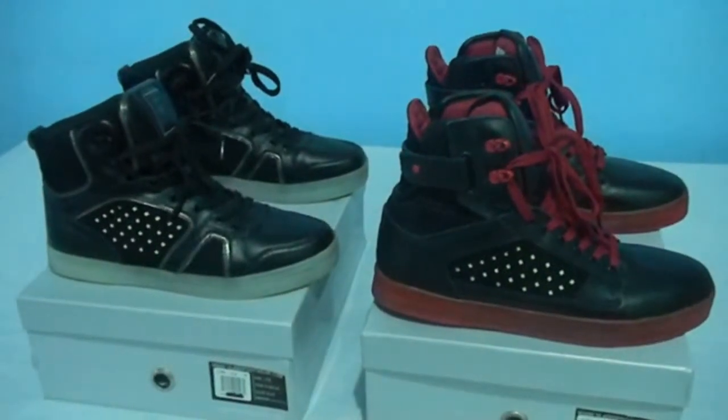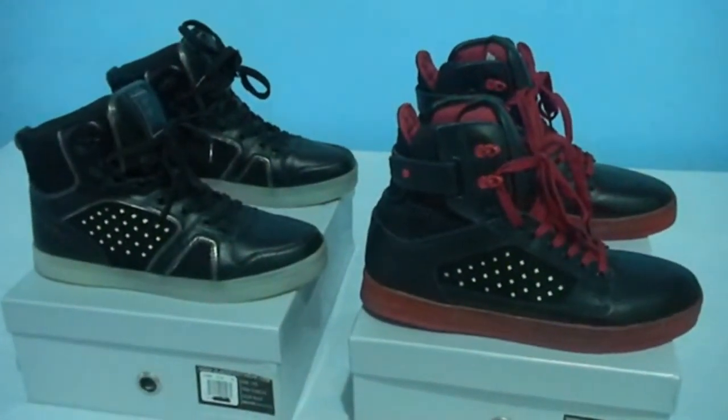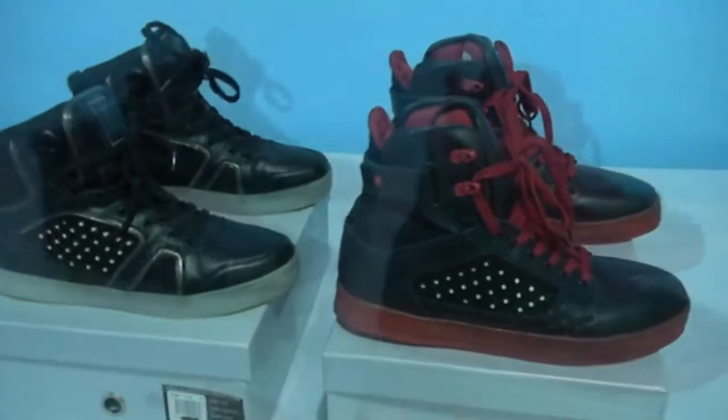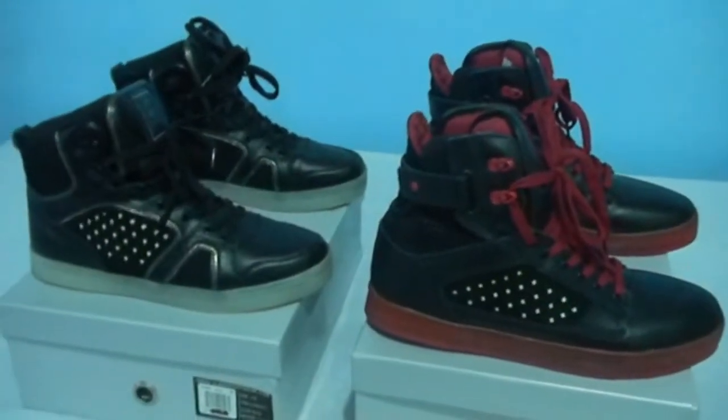What's up everyone, it's Puerto Rican 88 here. I'm here to do a third review on the Vlado LED shoes, the Light and the Atlas as you can see. So let's get to the program.